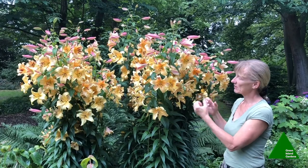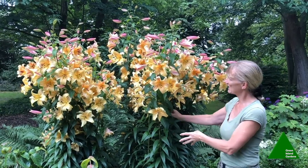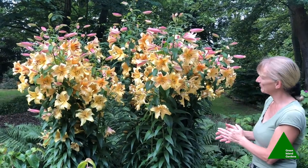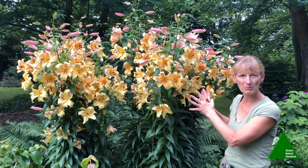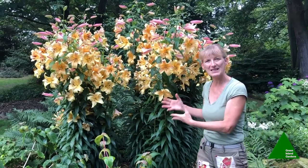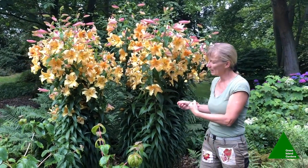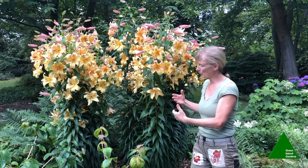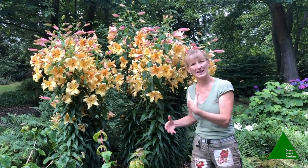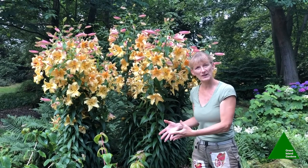The scent of them is absolutely beautiful and each stem can have up to 40 blooms on it. They take a couple of years to get into a magnificent clump like this, but my general rule of thumb is to plant them as deep as you possibly can — as deep as your soil will allow without them becoming waterlogged in winter.